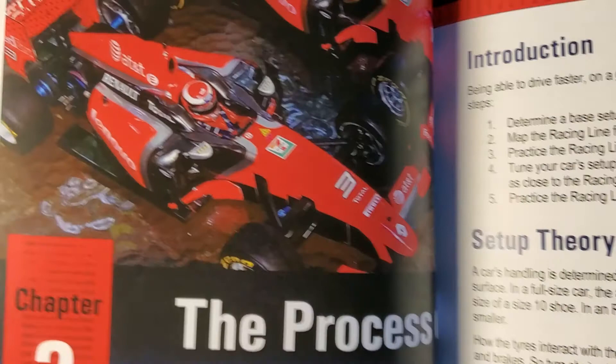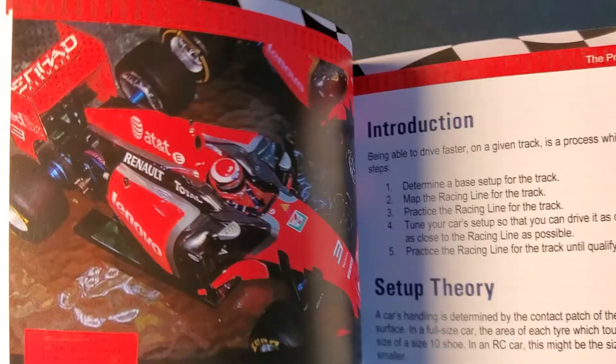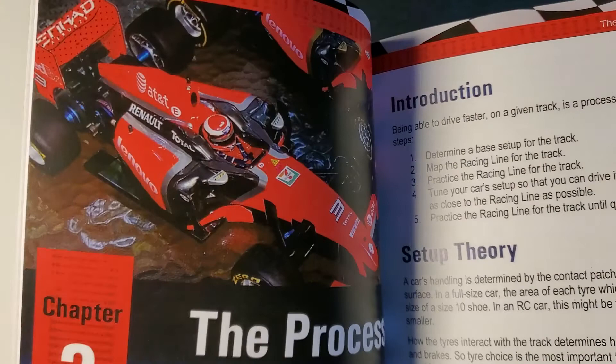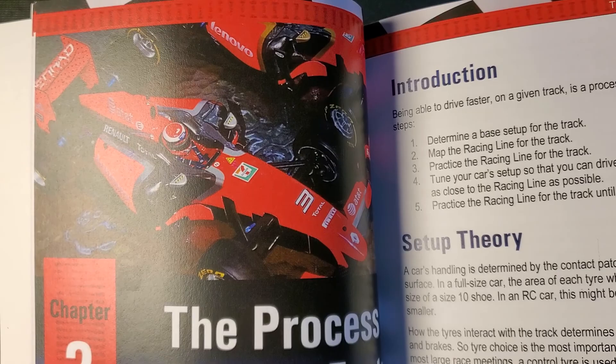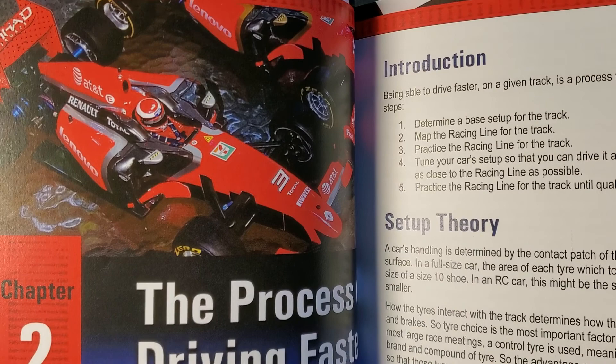Chapter two is the driving process. I was a little bit surprised to see that in a setup guide, but the more I read through this particular section, the more useful it is. This section will save tenths off your lap times — excellent for new racers and old pros alike. It really helps you get into that racer's mindset. You always hear racers say the best time to improve is to practice, practice, practice. This section will help you practice with purpose.